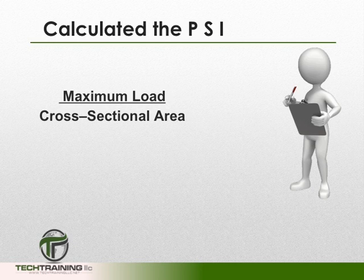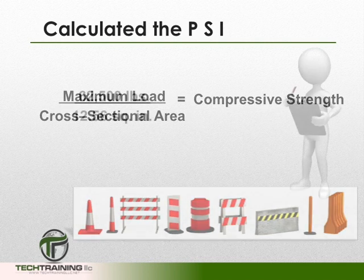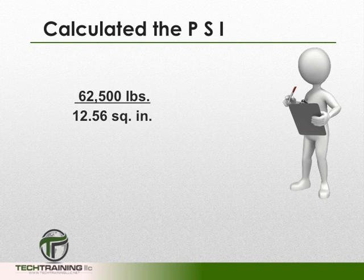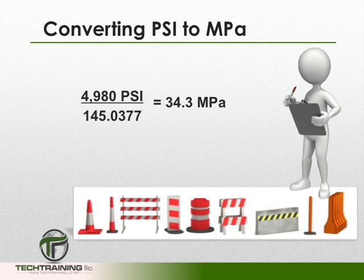To calculate the psi, take the maximum load applied to the cylinder and divide it by the cross-sectional area. For example, if we had a total load of 62,500 pounds applied to a cylinder with a cross-sectional area of 12.56 square inches — approximately that of a 4×8 cylinder — we get a compressive strength of 4,980 psi. To convert psi to megapascals, divide by 145.0377, which gives us 34.3 megapascals, reported to the nearest 0.1 megapascal.